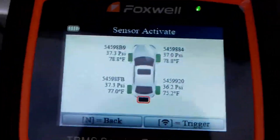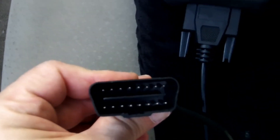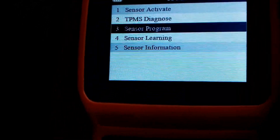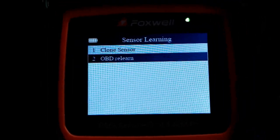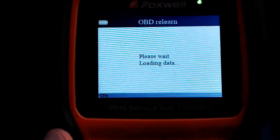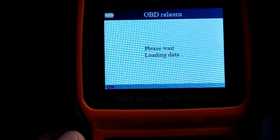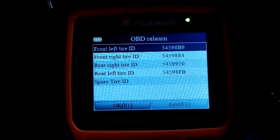Now that the tool knows which sensors are in which wheel, it's time to relearn and tell the car computer. To do that, we plug in the OBD2 connector cable to the car's OBD2 port — on this car that's underneath the steering wheel. We go to sensor learning and select OBD relearn. The ignition is turned on, the car is running, and it's communicating with the car's computer. You can see it's not super fast, but off it goes.